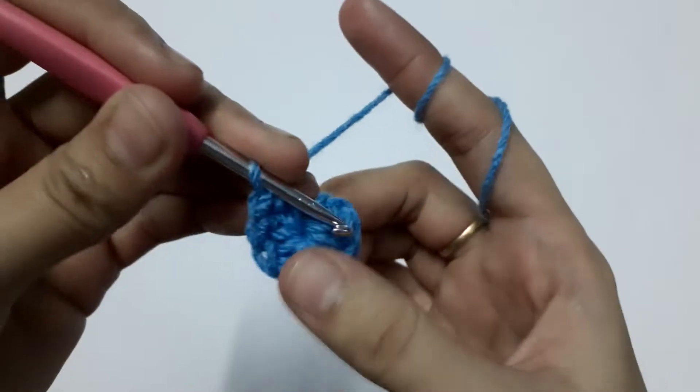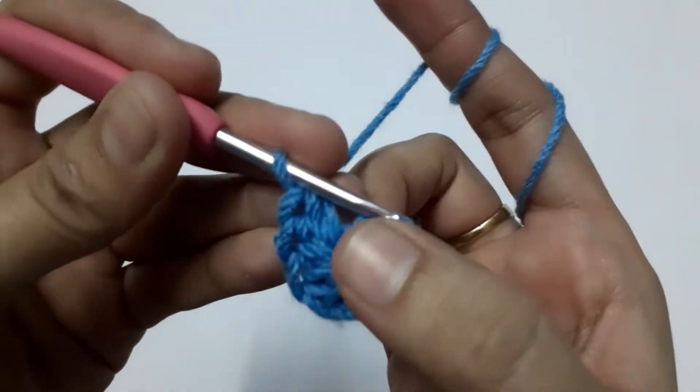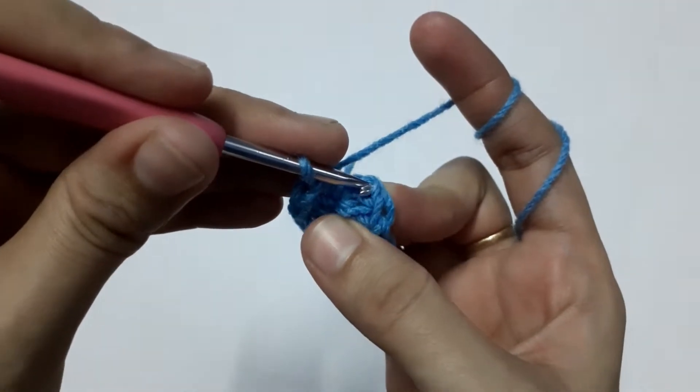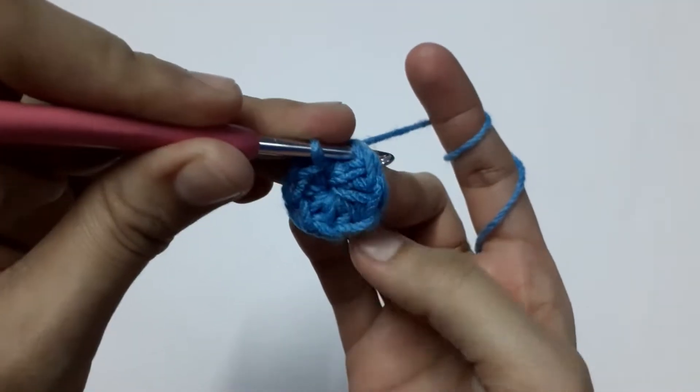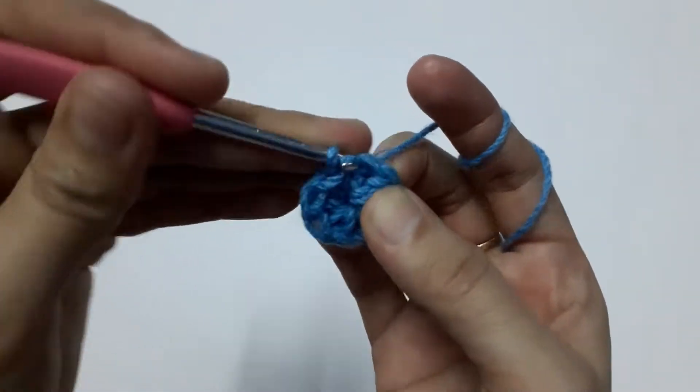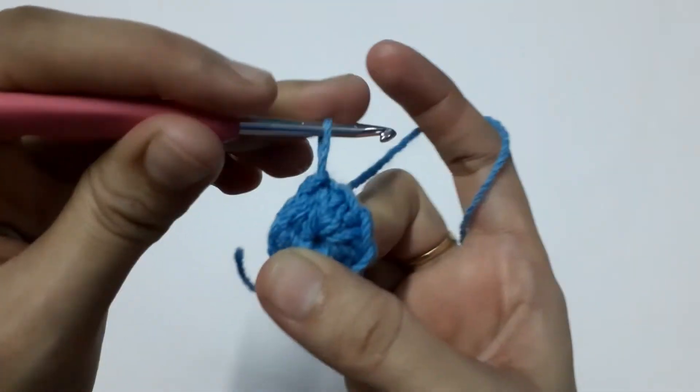After making eight half double crochets, I'm going to pull the tail and close the hole that was visible. Now we are going to slip stitch into the very first stitch — one, two, three, four, five, six, seven — and our first round is completed.